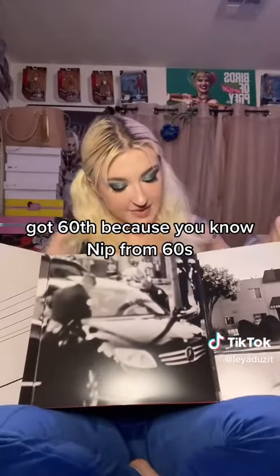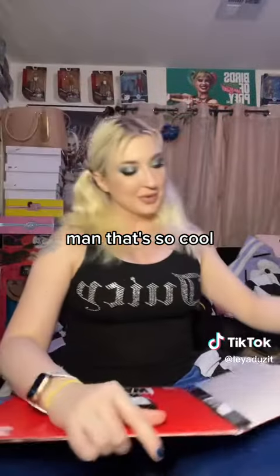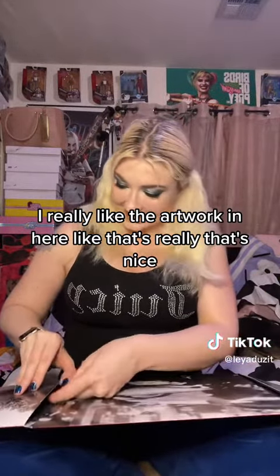Sixties, because you know he's from Sixties. Oh man, that's so cool. I really like the artwork in here. Like that's really nice.